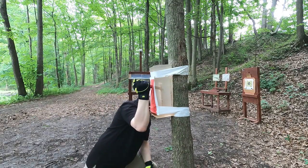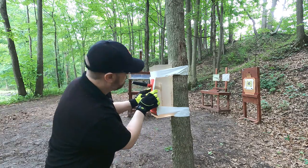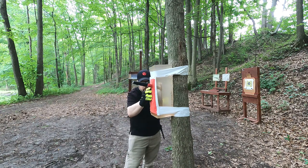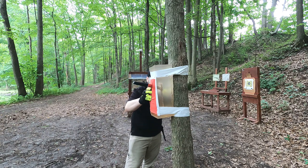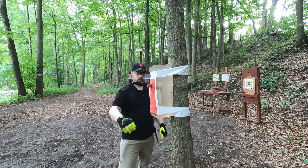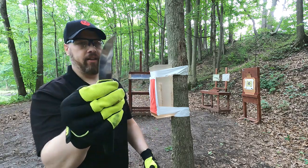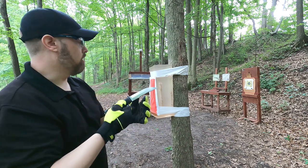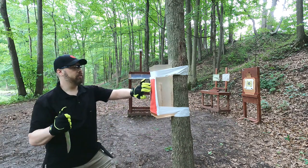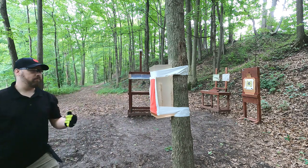I immediately went through that slot in the fiberboard - nice. It looks like it chipped it a little bit and we got about four inches of penetration, and that's not even really trying all that hard. I can't even imagine being angry and coming at somebody with full weight behind it.